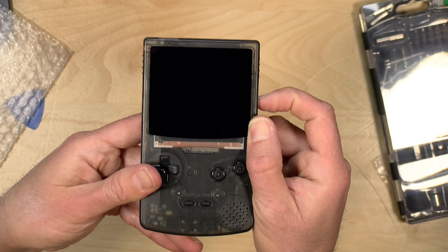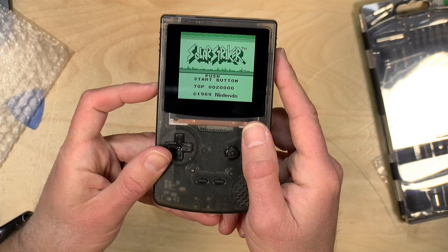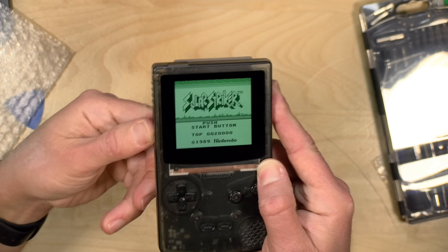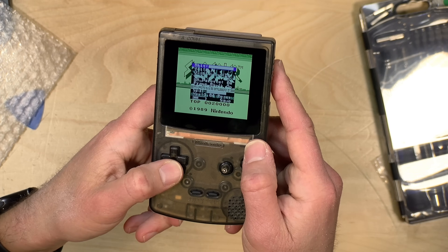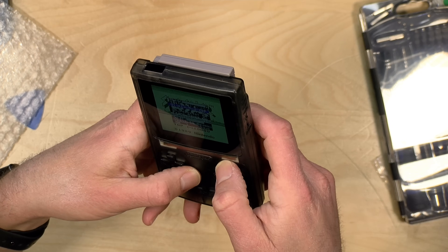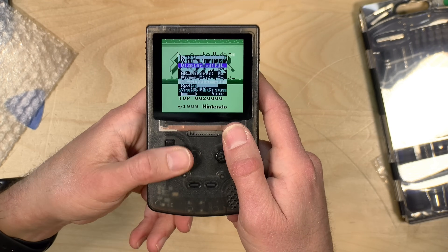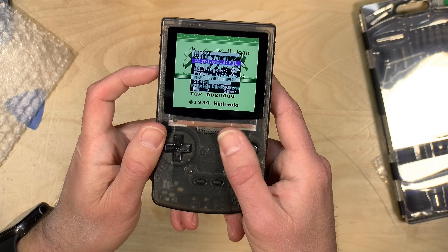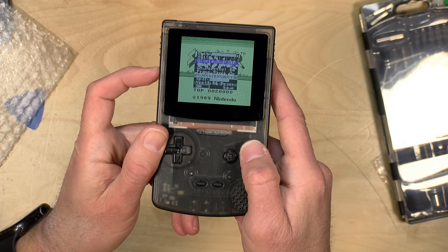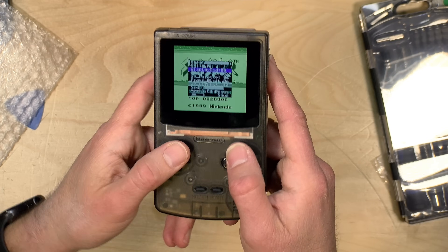After turning it off and back on, we've got that familiar green screen and the game is running in original Game Boy mode. The display mode setting has a few options: a pixel mode with a dot-matrix array like the original, a full screen mode, and x4 mode which I think is the proper aspect ratio. So there are three modes: x4, x4 with the dots, and full screen which uses the full size of the display.